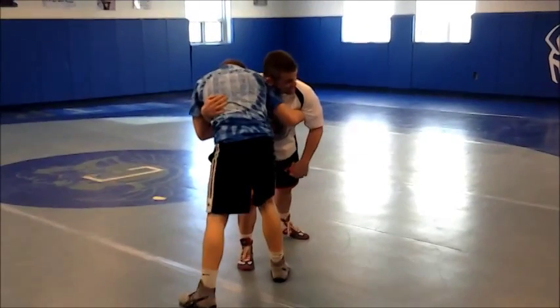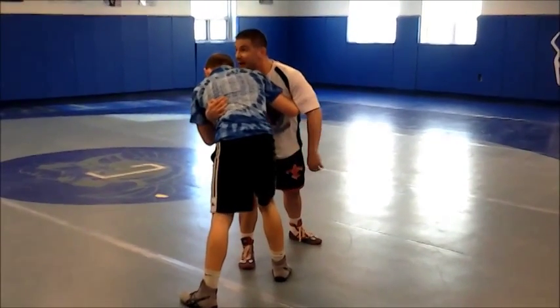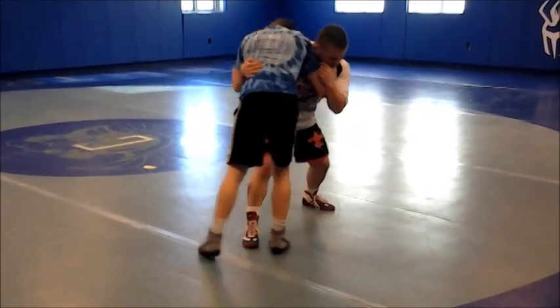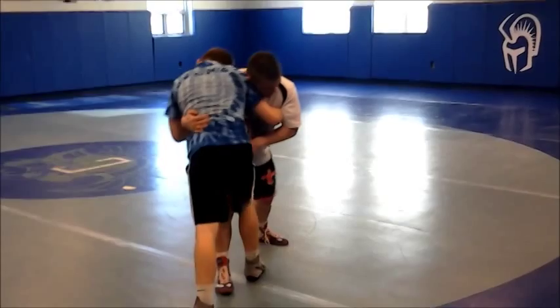When we're in the underhook position, chin not on top — I'm going to get headlocked. Ear is down on his shoulder, and I'm stepping in, I'm stepping in.